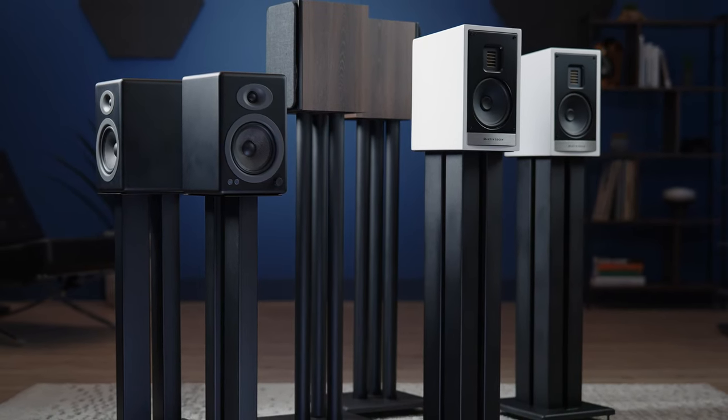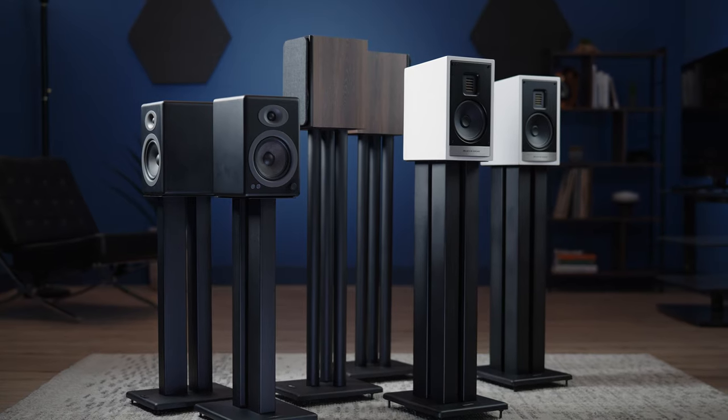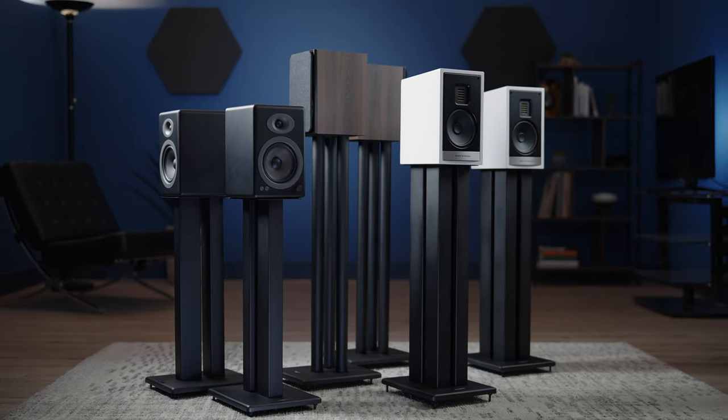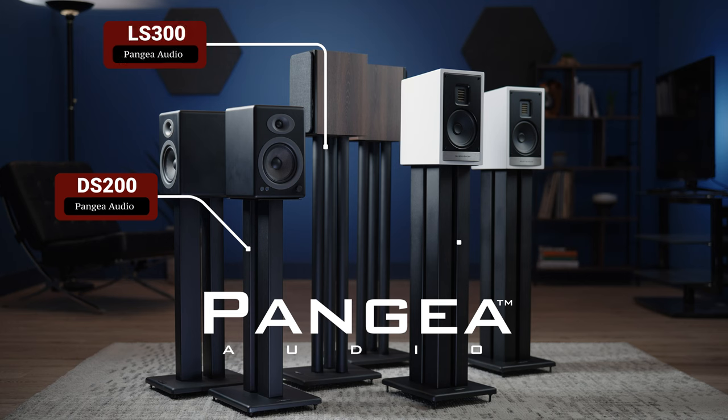If you are looking for high-quality bookshelf speaker stands at an affordable price, Pangea Audio has you covered with three different styles: the DS200, LS300, and DS400 Heavy Duty.